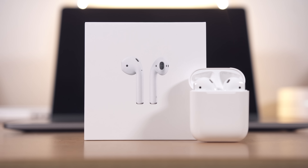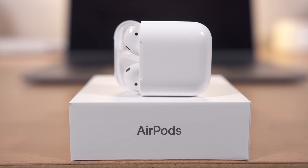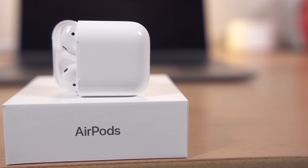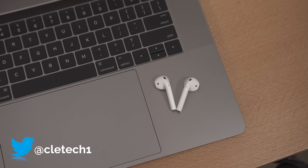That's kind of a bummer for someone like me who does not use Siri all too often, but loves the controls on the regular EarPods. What is useful, however, is that once you remove one earpod from your ear while music is playing, it will automatically pause the current track or even a YouTube video. Put it back in your ear and everything starts back up again. Remove them both and the AirPods will disconnect from your device and turn off, saving you precious battery life.